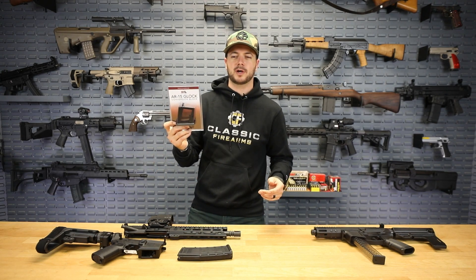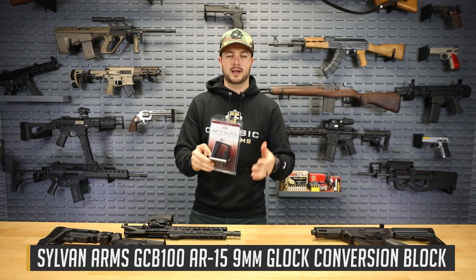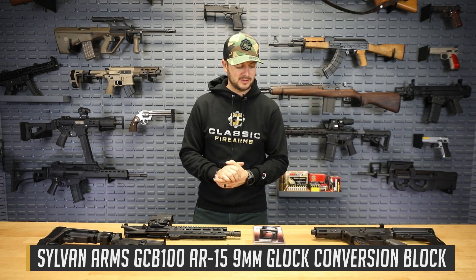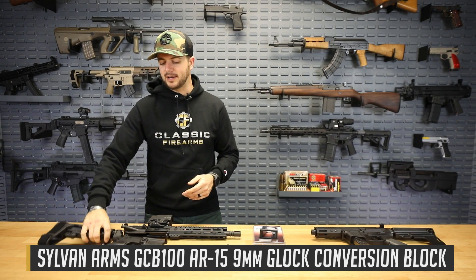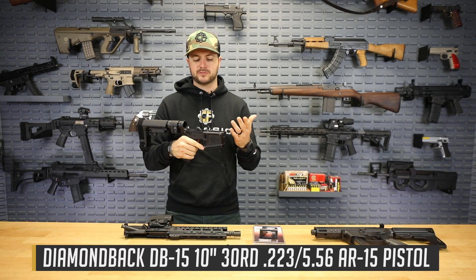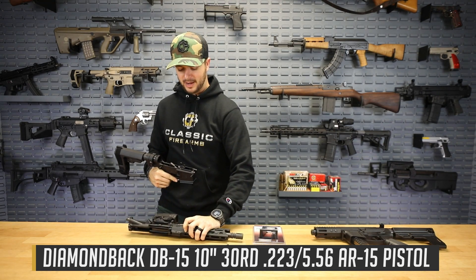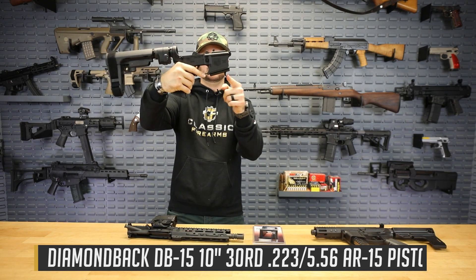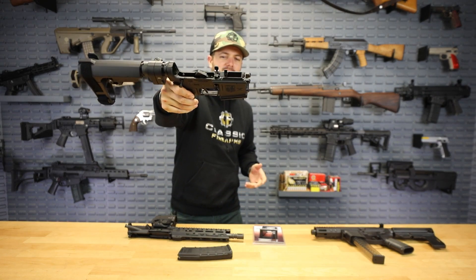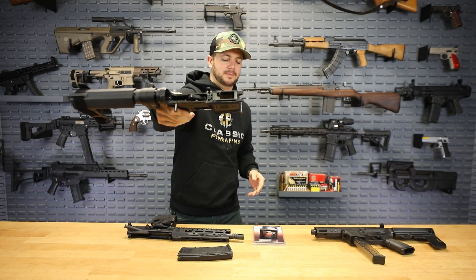They've also got a handful of other products, and one we're talking about is their AR-15 Glock conversion block. It allows your magwell to now accept Glock mags, which I think is pretty cool. Right here is actually a Diamondback AR pistol chambered in 5.56 — this is the upper receiver for it — but what I've got installed, and you might notice this extra little trigger down here, is the AR conversion block for accepting Glock mags.